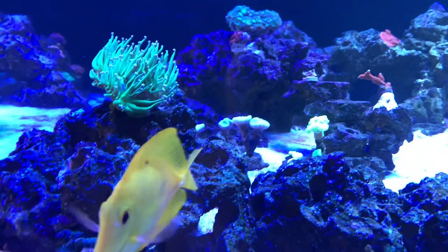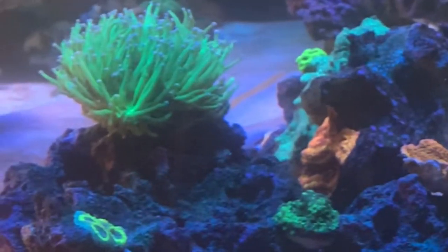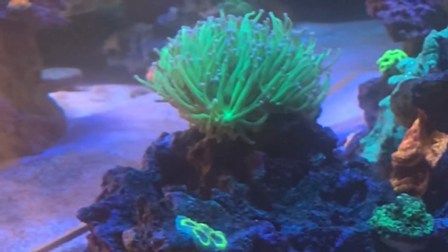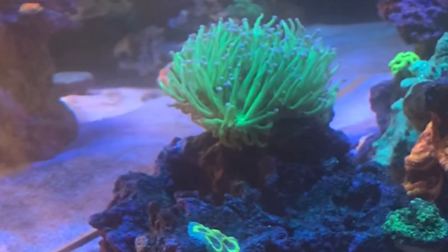I have this neon green pink tip torch that I got as a two-head frag in September of 2018. Here it is in my new tank — these clips are in slow motion because they're really short. That frag became two colonies, and here's one of them.